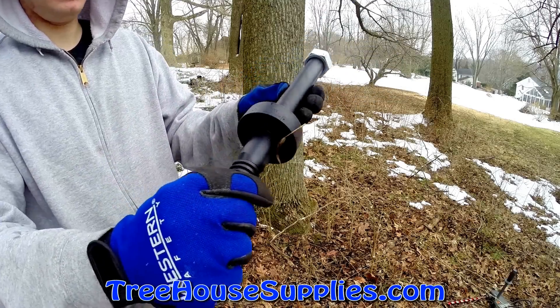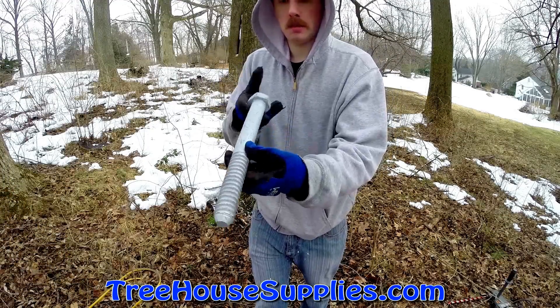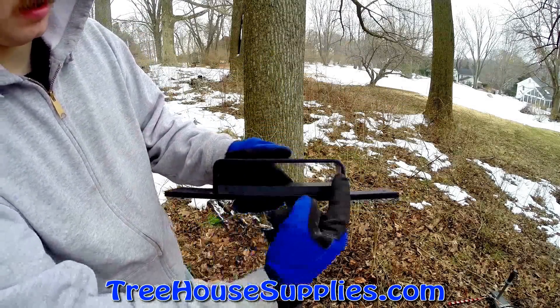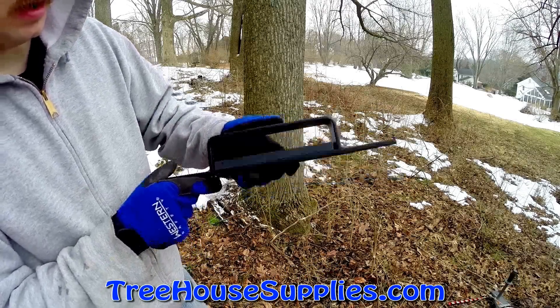TreehouseSupplies floating brackets are designed to be used with our tabs or our one-and-a-quarter inch light bulbs. All come powder-coated and use a block of UHMW plastic to eliminate friction between the fastener and bracket, as well as eliminating the noises that can occur on windy days.